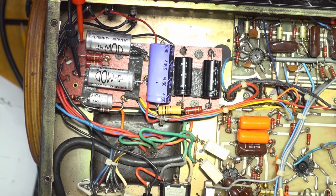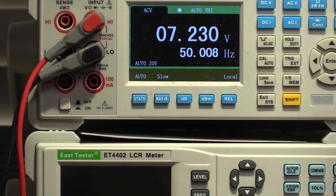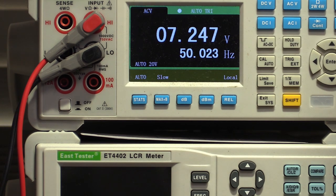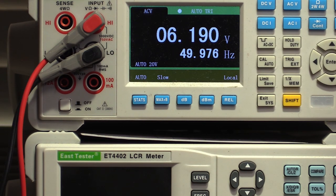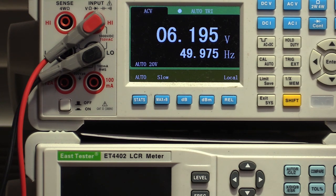On AC volts it should be 6.3, but it's 7.25. Now let's have a look at the other side of those dropping resistors. That's what he did — and look, it's very inefficient energy-wise, but in terms of longevity of the tubes, I think he made the right call.